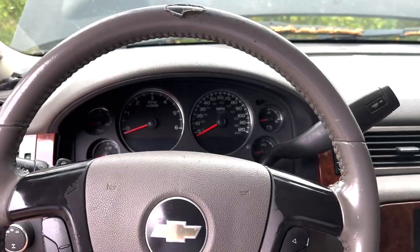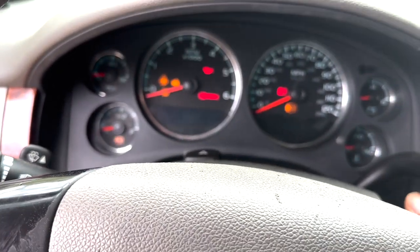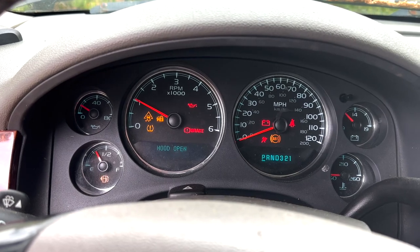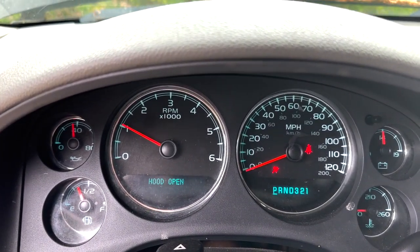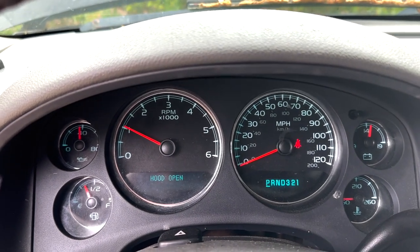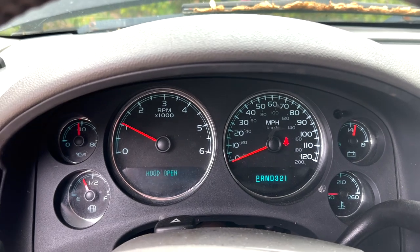My check engine light is actually already reset because I've done this already. You'll see that my check engine light is not on and it actually hasn't been on for a week now since I've done it, so I want to kind of test this out just to check if it actually worked.